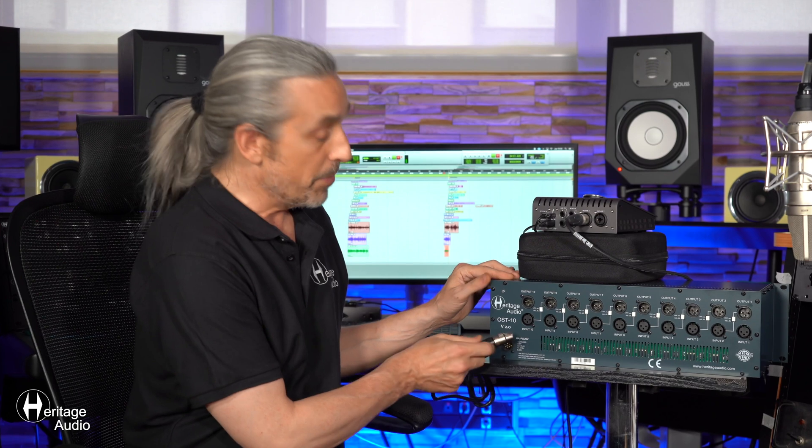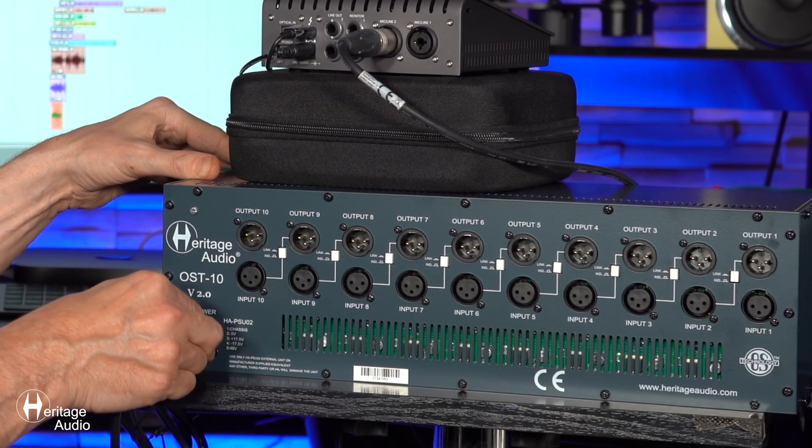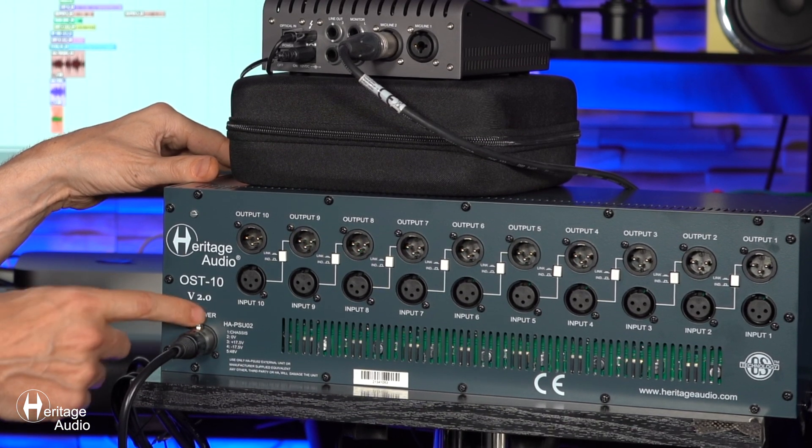We'll be going over the different connections on the back panel of our OST 10 version 2.0. First thing you're going to want to do is take the cable, which is an XLR 5-pin from your PSU, your power supply unit, and slip that into the power connector right here. This is the power connector.